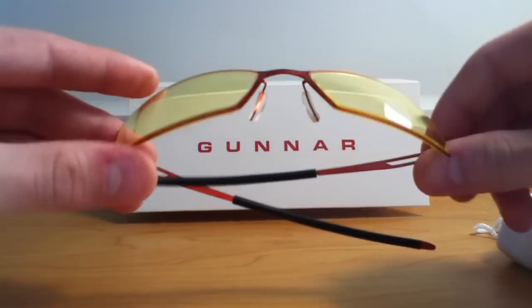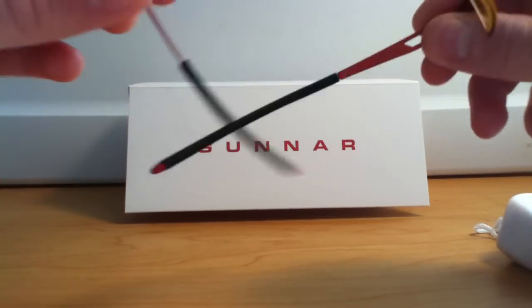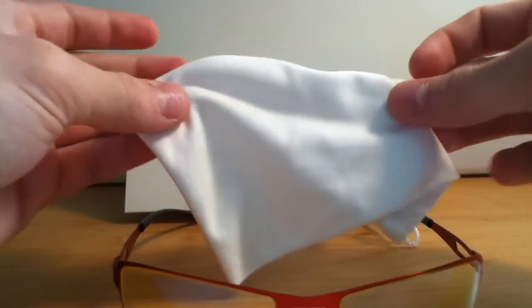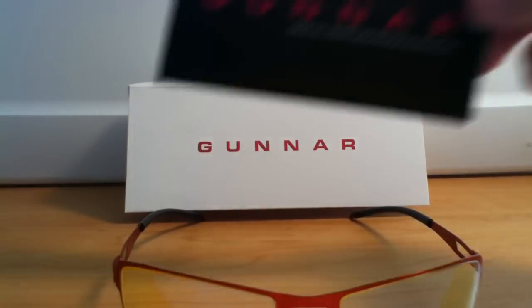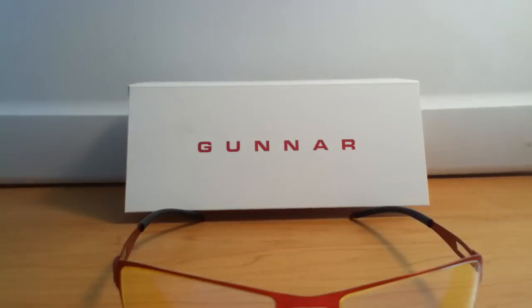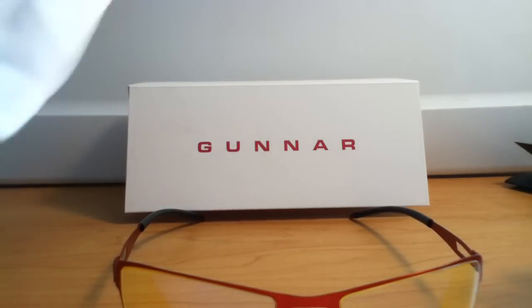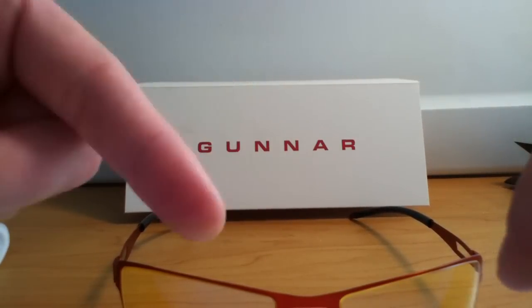What you get in the box is the glasses, this cleaning cloth, carrying bag, and a little manual. You don't get a ton in the box, but you can see my unboxing video which I'll put in the description.